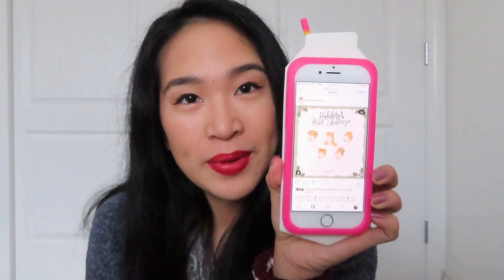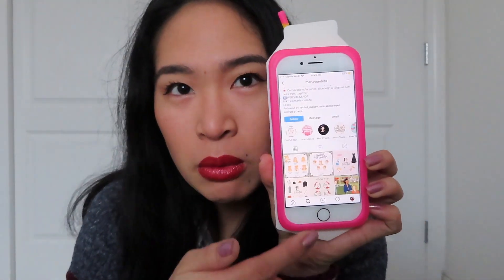Hi everyone! Today I'm going to try to do a Marla Von Dutta hairstyle. She has a lot of cute illustrations on her Instagram, so I'm going to do her holiday hair challenge. The first one is called the Holly Updo — let's give it a whirl. Separate a front section.